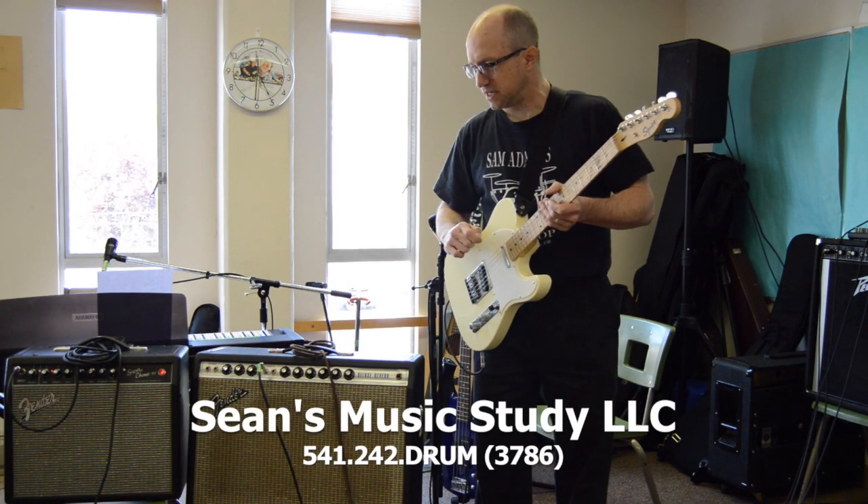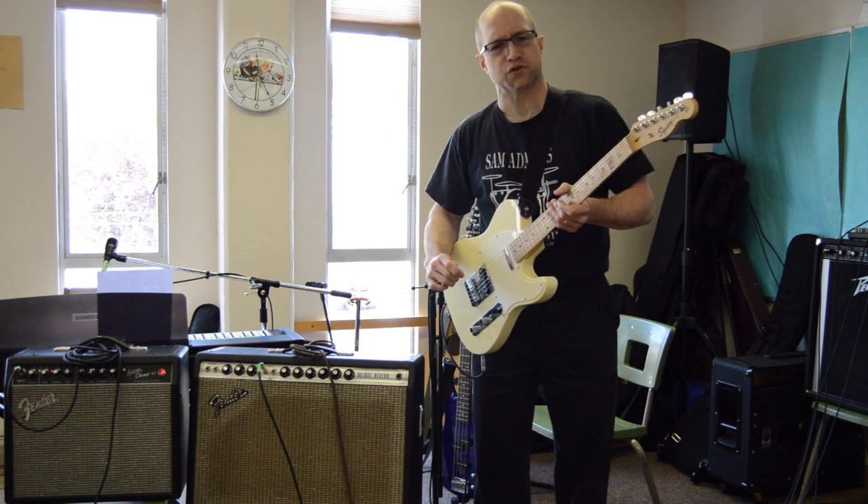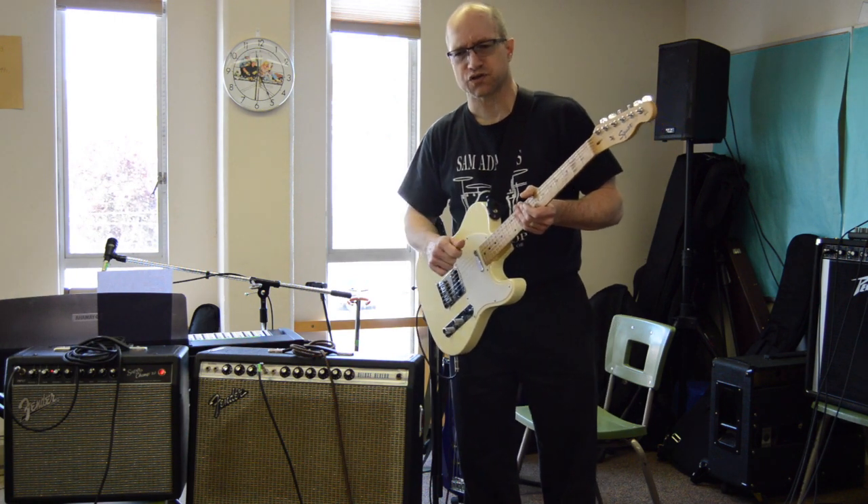Alright, how you doing? Sean here again. You've got some of the old and some of the new here. One thing I think is important for students to know about is tone, and having a good sound out of your instrument.